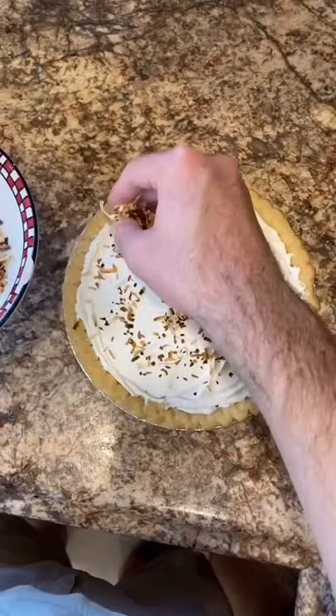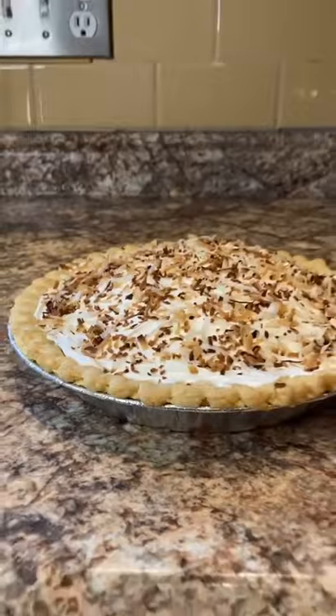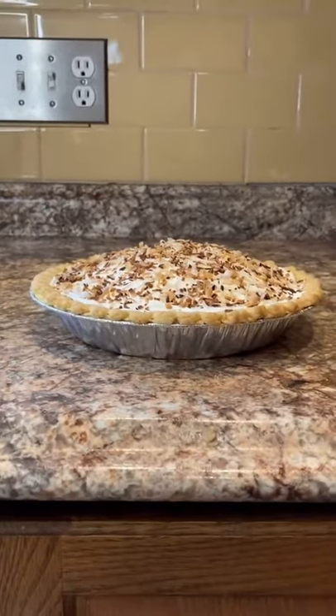Now I present you with Gallini's coconut cream pie — let's give it a taste test. I gotta be honest, this was one of the best pies I ever had. I gotta hide this recipe in my computer, so comment what TV or movie food I should make next.